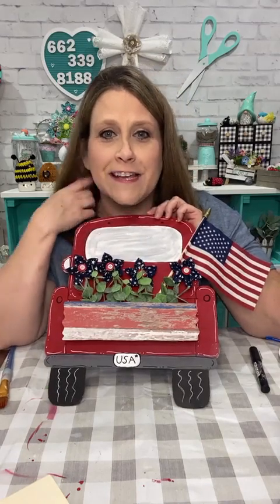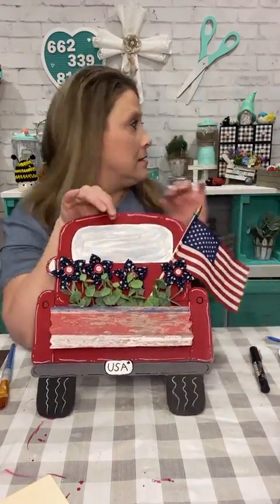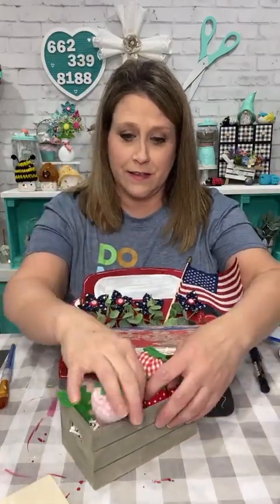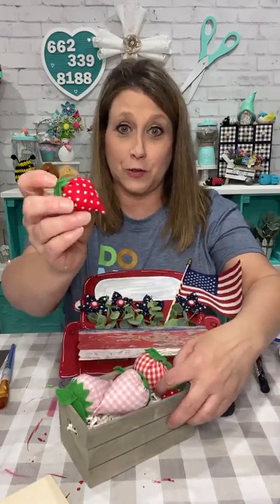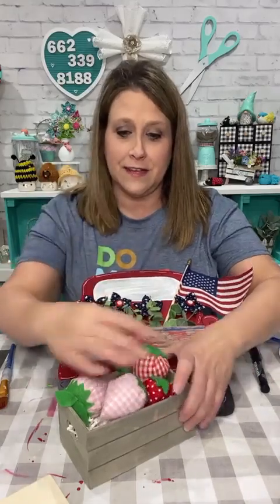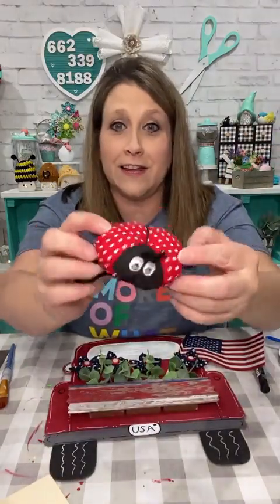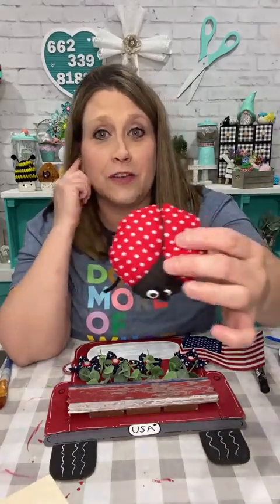Now there's a lot of strawberries in the group page — and ladybugs! So if you missed it, Friday night I made strawberries. You can make them with different circles — they're easy. Just little fabric strawberries in this cute little crate. And then we made ladybugs — they're easy too! If you can do a running stitch and cut a circle you've got it made.